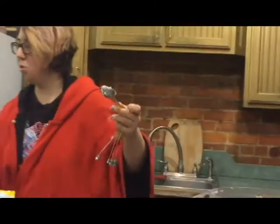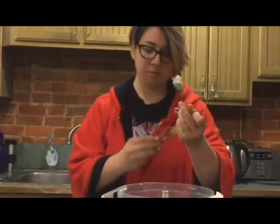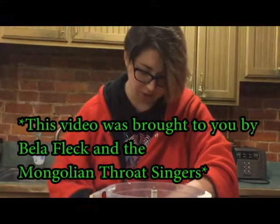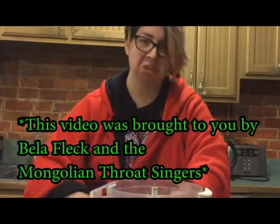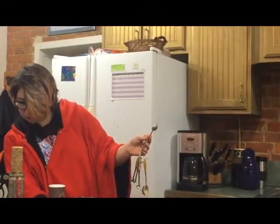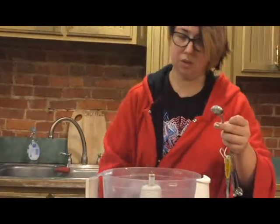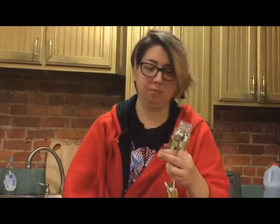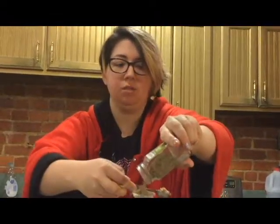Then we need two teaspoons of white miso paste. Everything's so globby. You need salt, thyme, and a clove of garlic — a quarter teaspoon salt and a tablespoon of thyme leaves. That's probably a quarter teaspoon.